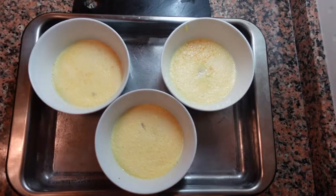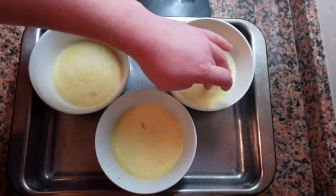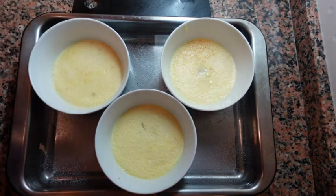The custards are still liquid at this point but once they cool down they will be the perfect texture. Something to also mention: you want to use a thicker bowl, a large ramekin or something like that. If you use a thin, fragile bowl there is a chance it might crack — just keep that in mind.